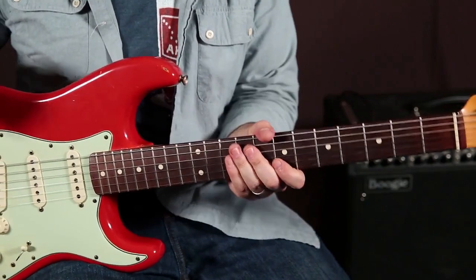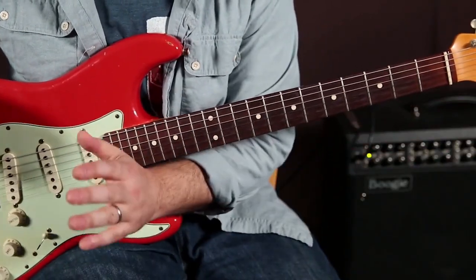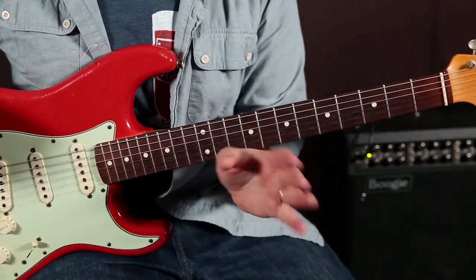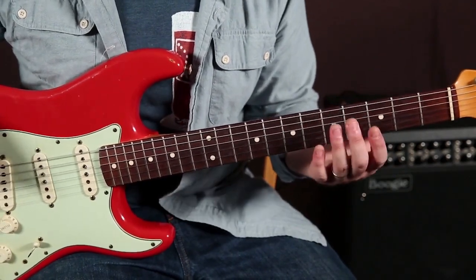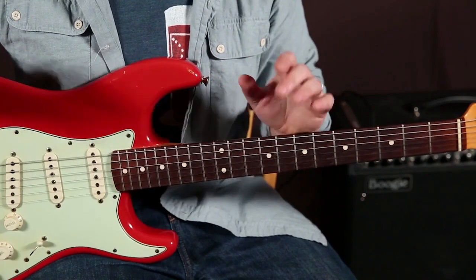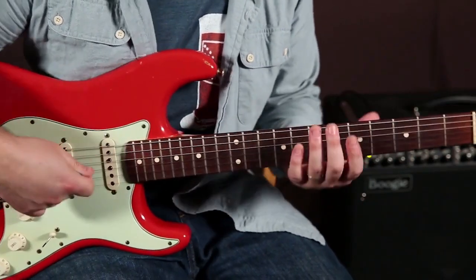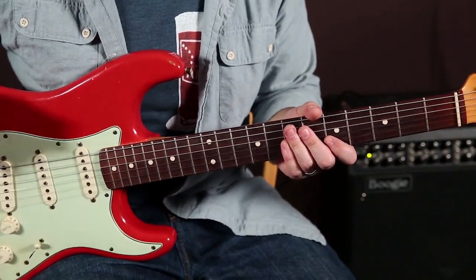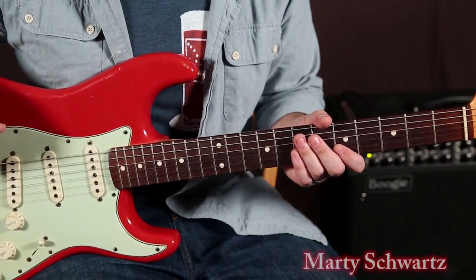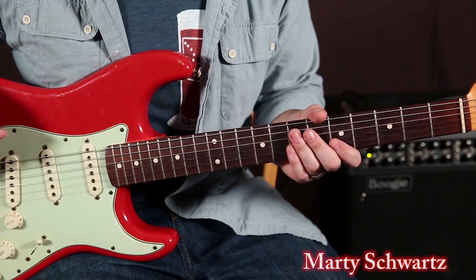All right, lots of G licks for you. In the next video, I like to keep you licking in the same key, same key, same key — then a jam track. So in the next video I'm going to play a little rhythm track, that way you don't have to break up the flow of what you're learning right now. The next track is going to be just a G minor pentatonic backing track. Work on this stuff — it's the only way you'll get better. So hang tight, and we're going to do some jamming in the next video.